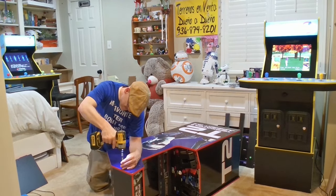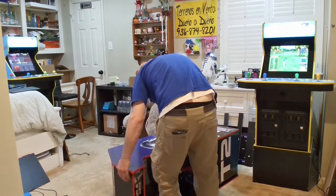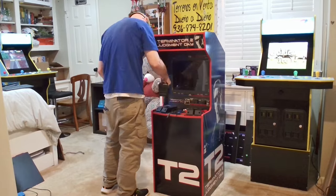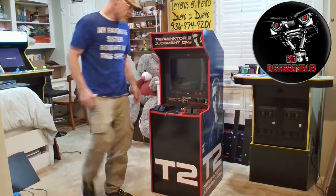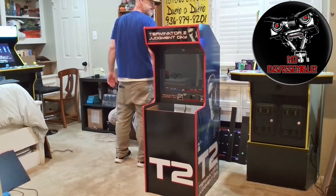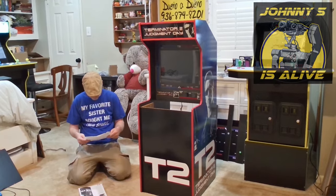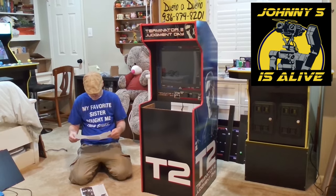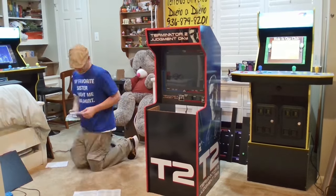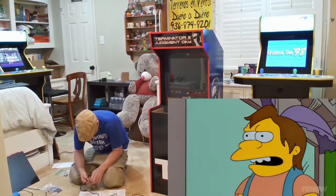I'll also be placing a link in the description for anyone who may need a replacement power supply. The link is an affiliate link. If used, it will support the channel, and it will not cost you anything extra at all. The goal or scope of work for this project will consist of disassembling this cab, removing all of the damaged electronics, and then adding the new electronics that we've sourced from Mark and Amazon back to the cab. We'll see if we can turn this non-working stock cab back into a working stock cab. Regardless of today's outcome, it should be fun and entertaining. Well, at least for me it'll be fun and entertaining. You poor bastards only get to watch.